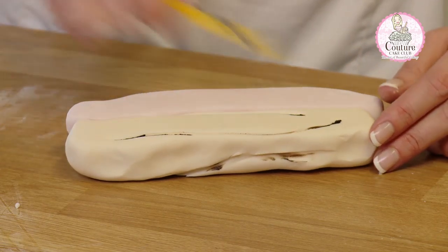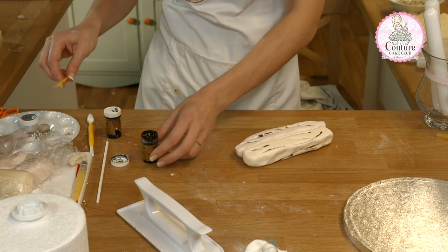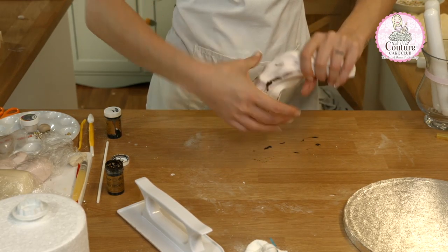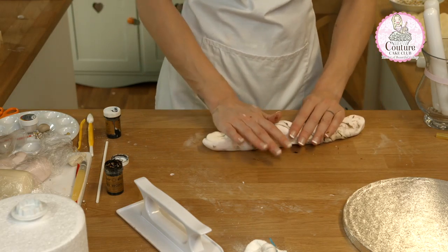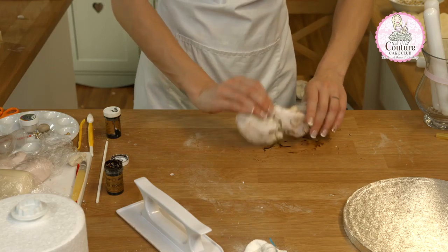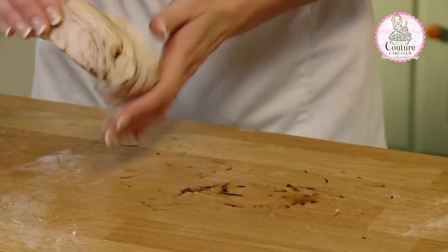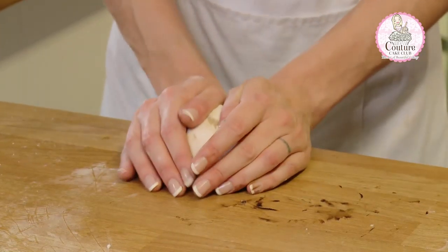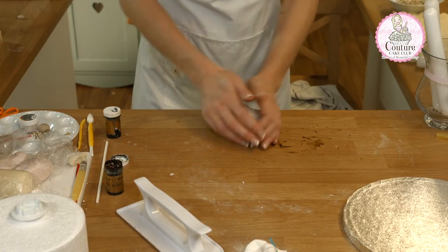Turn them over. You want to have about three or four stripes on each side. Push them together and I'm just twisting them together. Then I fold in half and then twist again. At this point you just want to give a gentle mix of these two colours together — we are literally just folding the two in together.